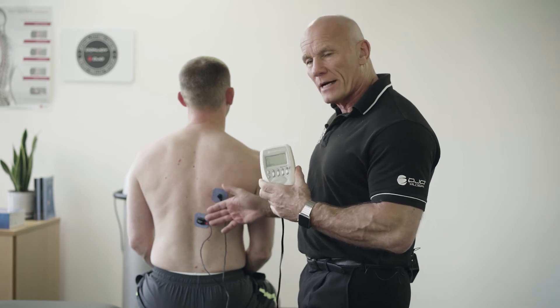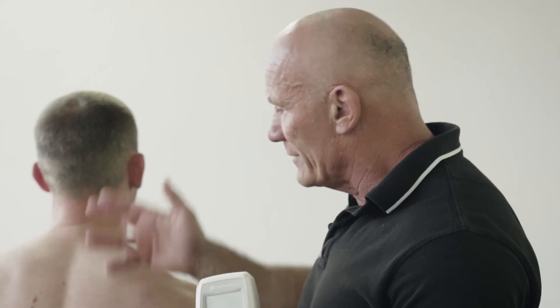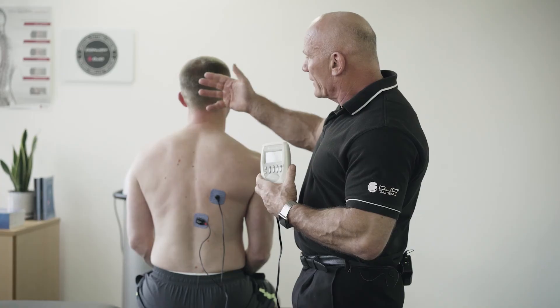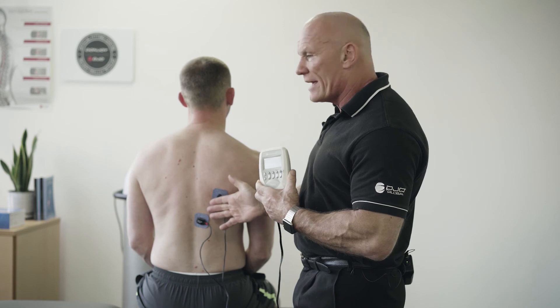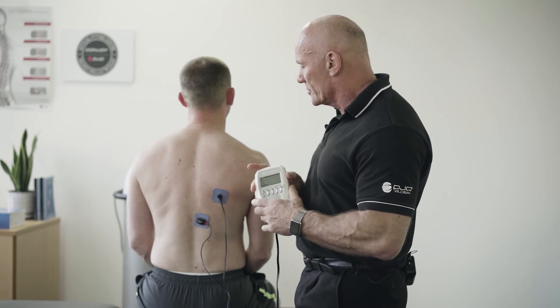So hence we get the biofeedback. We also get an afferent impulse to the brain, and in turn the brain processes that information and provides an efferent stimulus back to the muscle.